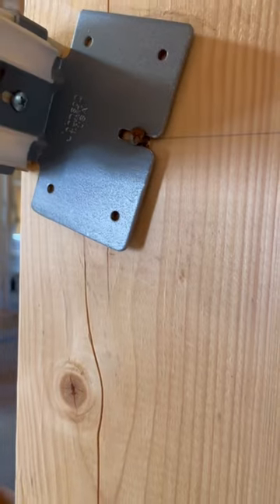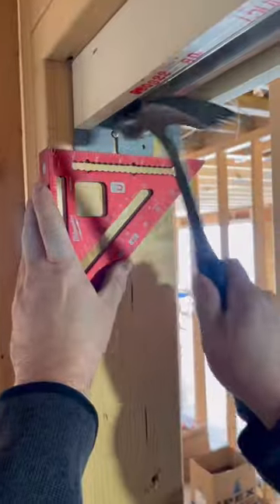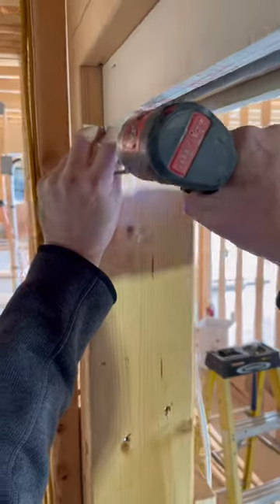Next, slip both ends of the header end plates over the nails. Using my speed square, I make sure the end plates are straight, and go ahead and drive the nails in tight.